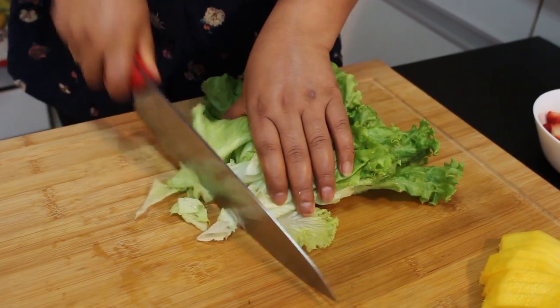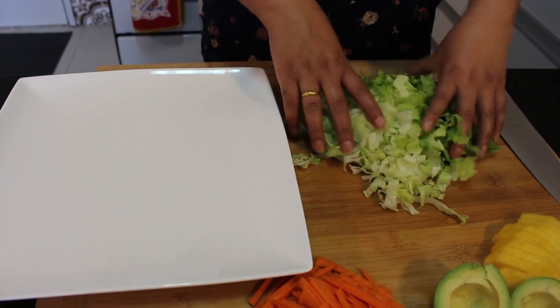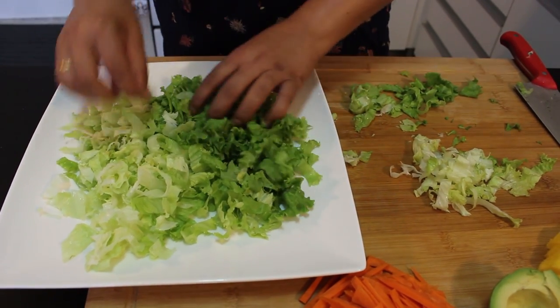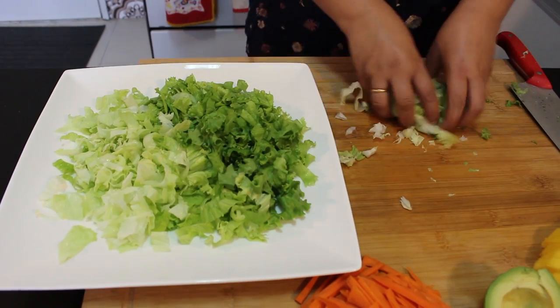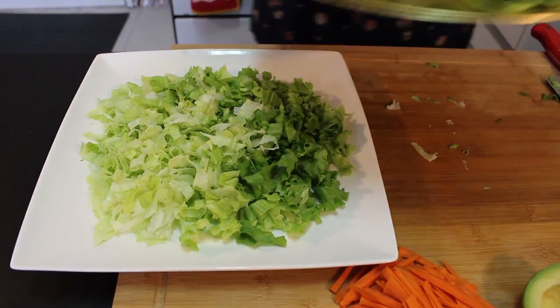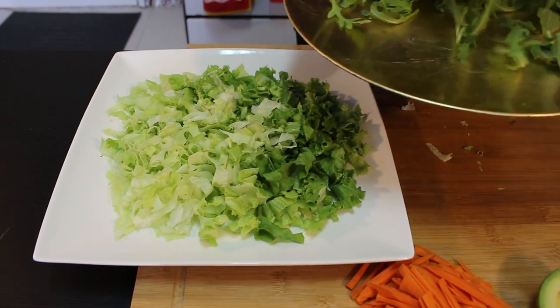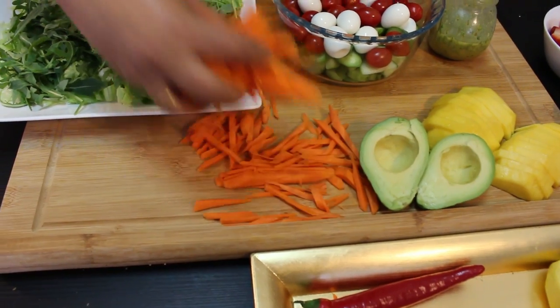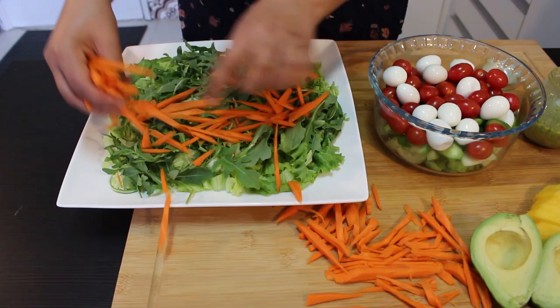I'm going to slice the mango into strips and add it directly to the serving plate. Doesn't it look good already? And let's add the rocket salad as well. Then carrot on top for color — it looks really nice.